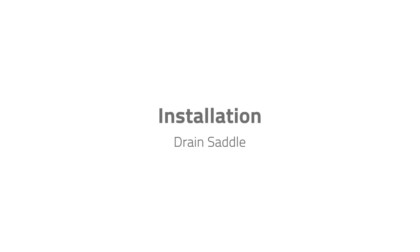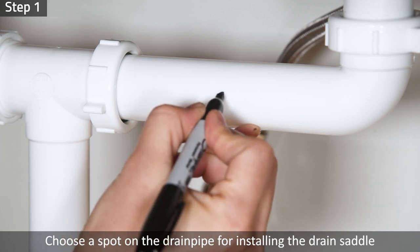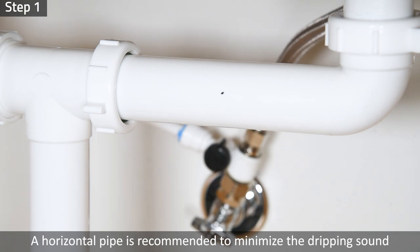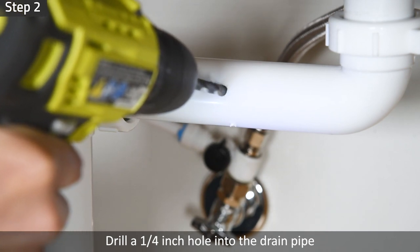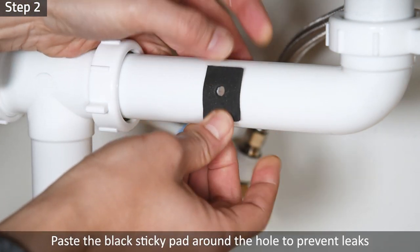Installation: Drain Saddle. Step 1: Choose a spot on the drain pipe convenient for installing the drain saddle and tubing. A horizontal pipe is recommended to minimize the dripping sound. Step 2: Drill a quarter-inch hole into the drain pipe. Paste the black sticky pad around the hole to prevent leaks.